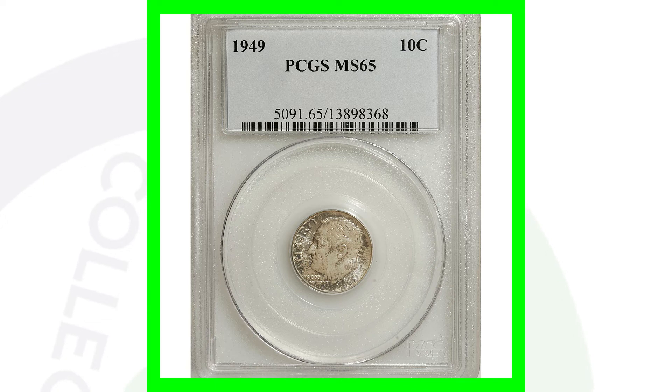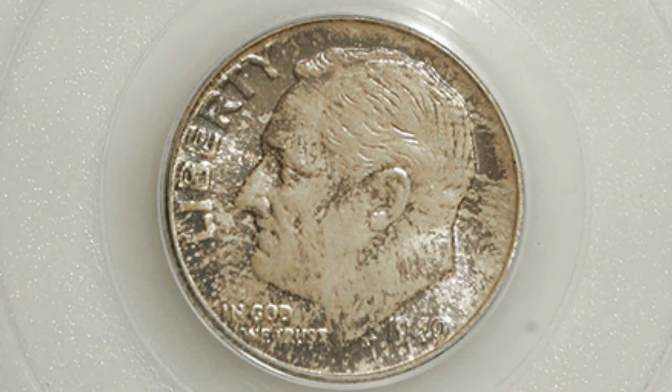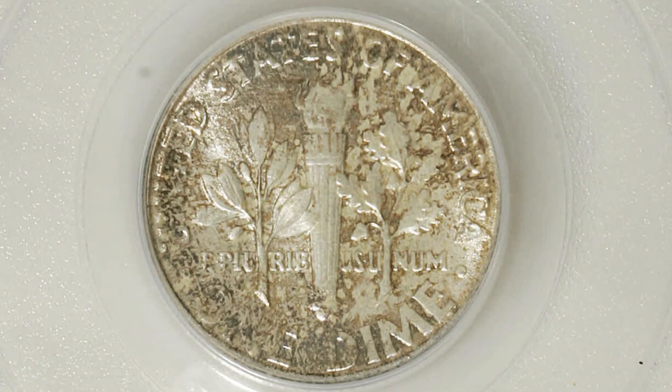Here's a 1949 no mint mark Roosevelt dime graded by PCGS at mint state 65. This coin only sold for around $15 — again a big difference in values compared to the higher graded examples.